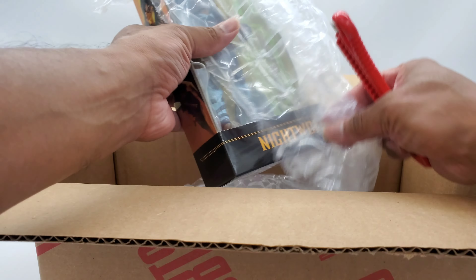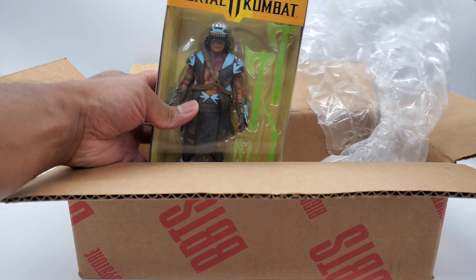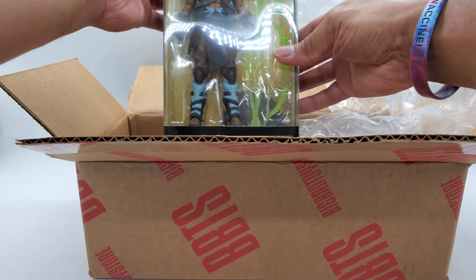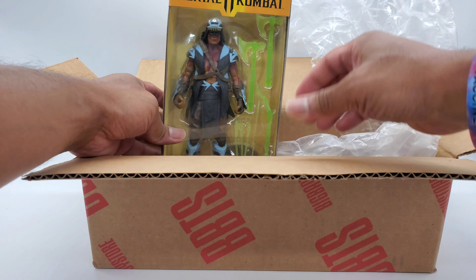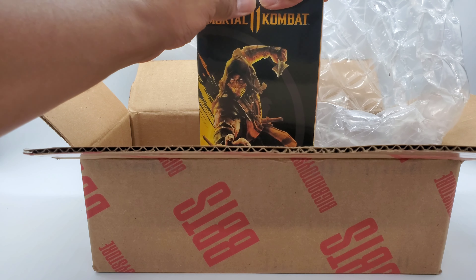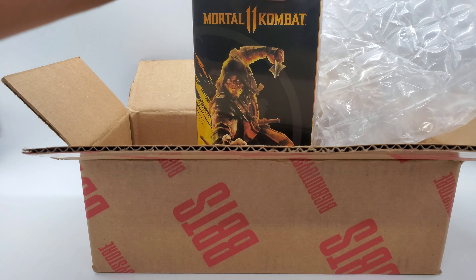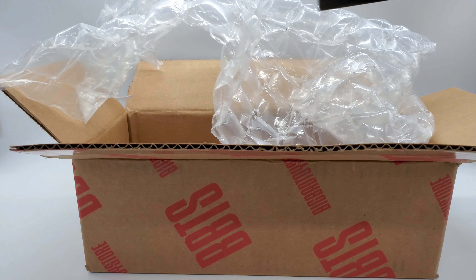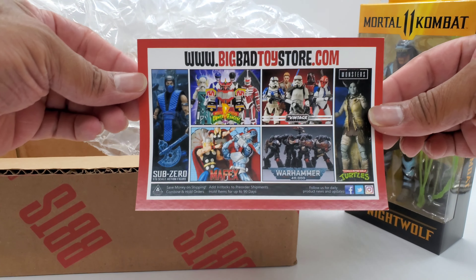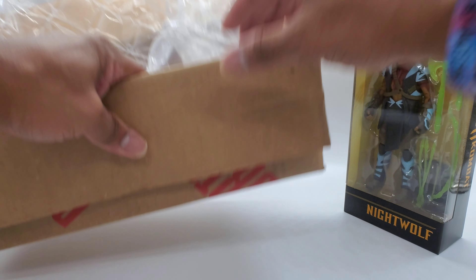So this is Storm Collectibles — Tom McFarlane. Here we got it in the box, nicely packed. Big Bad Toy Store always does a phenomenal job making sure it's in great condition with no damage. Look at that — let's get this box out of the way and look at the figure.